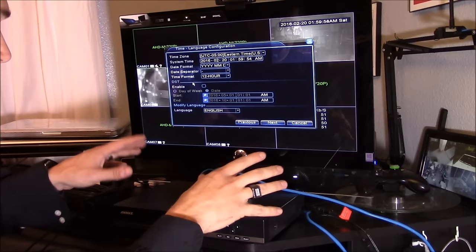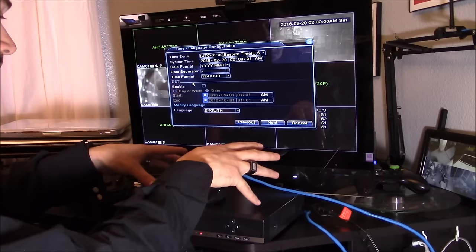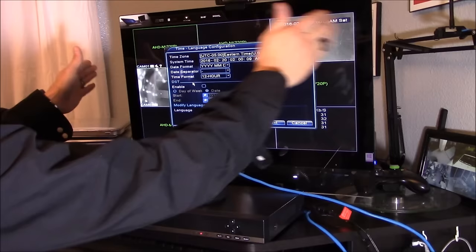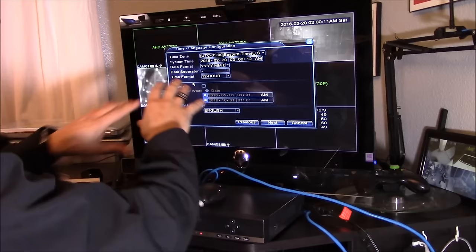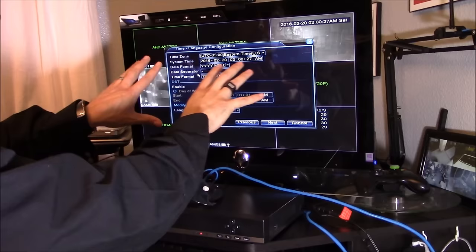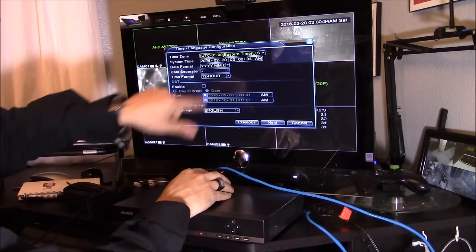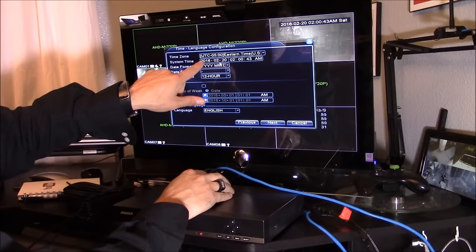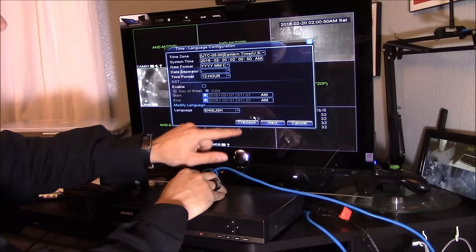Everything is plugged in and activated. The DVR just beeped letting me know it's fully booted up. I originally connected it to my TV, but the TV video format wasn't compatible with the DVR, so I connected the HDMI cable to my LCD monitor and now I have an image. This is the first thing you'll see — the setup guide. Click 'do not display this wizard again' and hit Next. You won't be able to network the DVR unless your time zone is correct — I'm in Florida so it's Eastern time. Make sure the date is accurate, then hit Next.